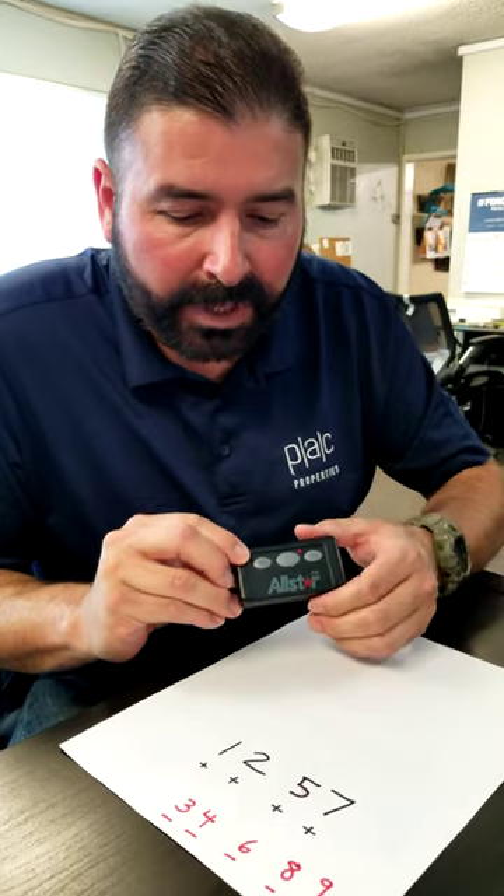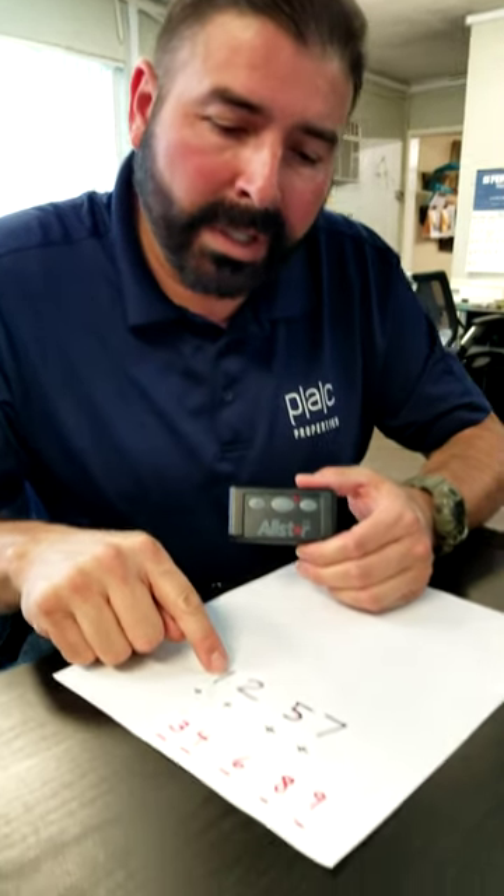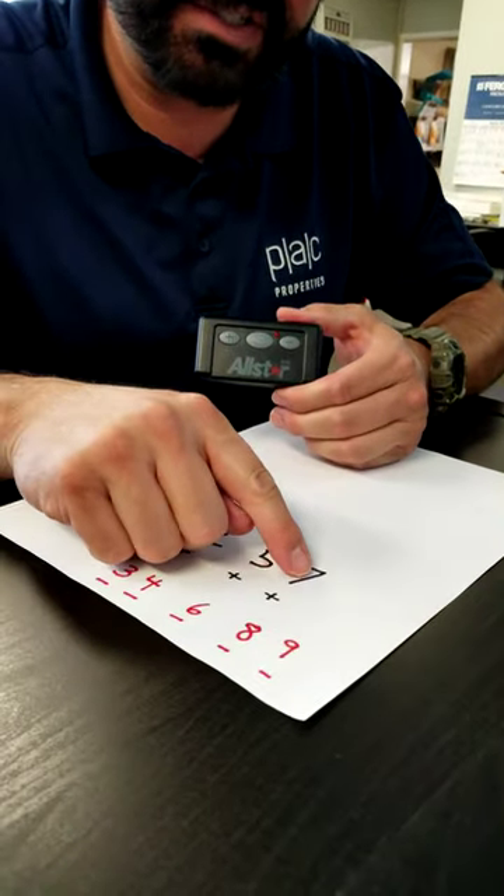Hi everyone. Thanks for joining us again. Today we're going to show you how to program your all-star remote for Great Mirage remotes. It's very simple to do it, but I'm going to explain it to you. Today we're going to use the code 1, 2, 5, and 7.